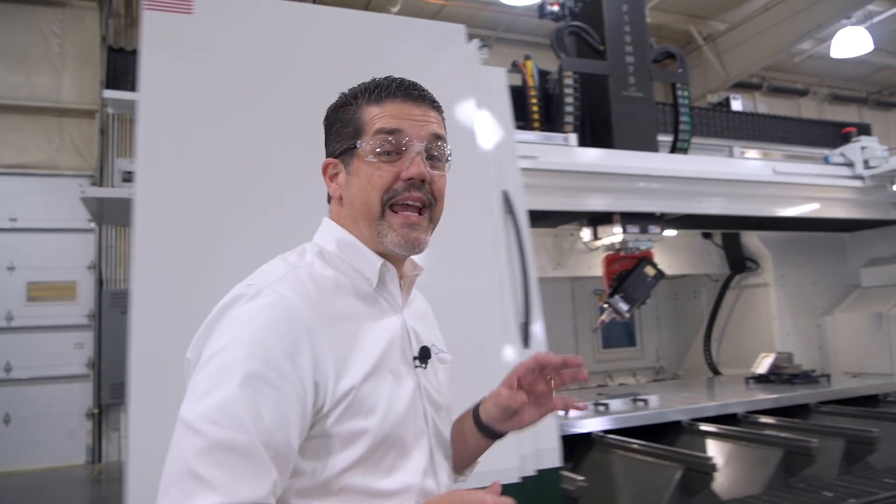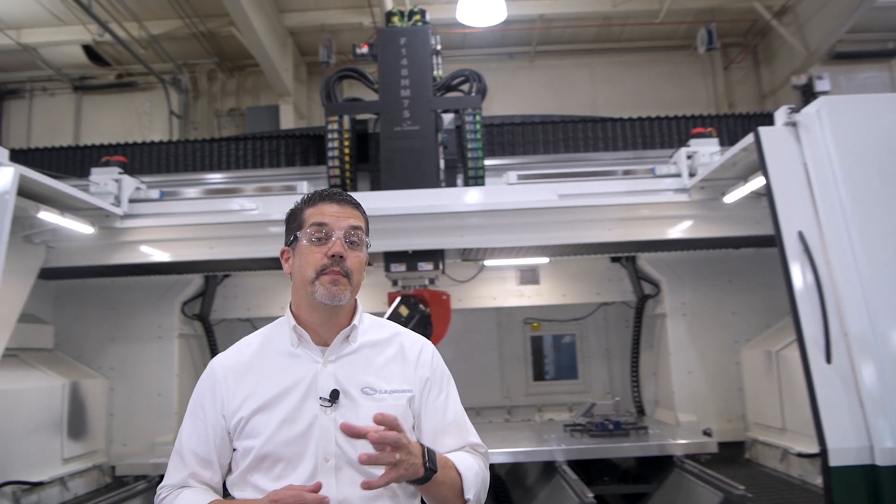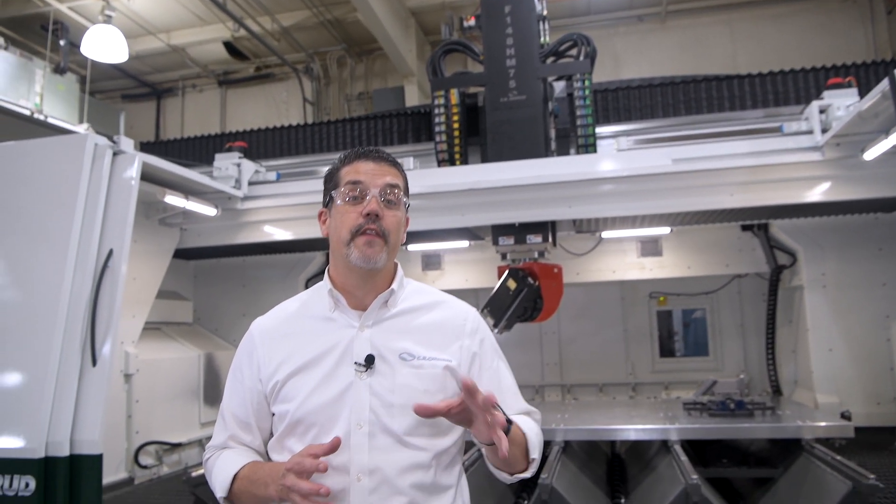I hope you've enjoyed this HM Series walkthrough. We barely scratched the surface when it comes to the options and capabilities of this machine, not to mention how affordable it is compared to other brands with similar capacity. If you do want to learn more, please reach out to us at info@cronsrud.com. Thanks for your time.